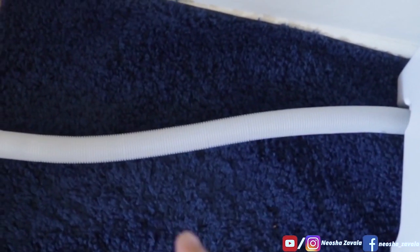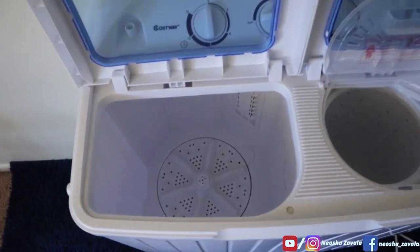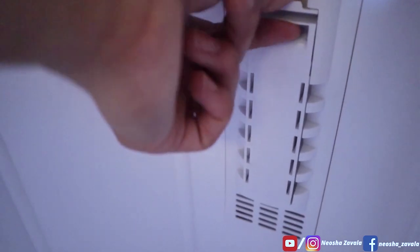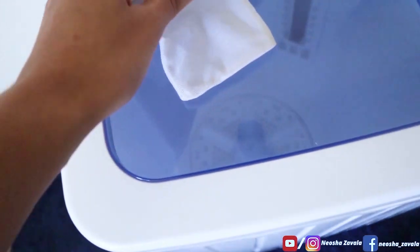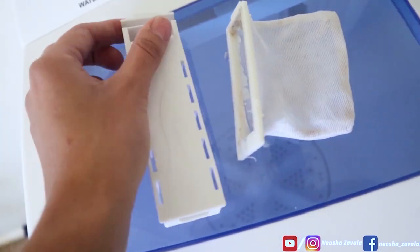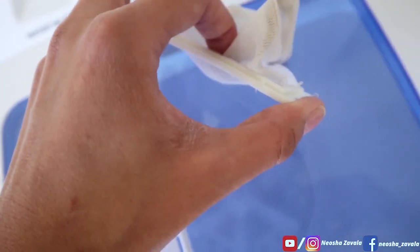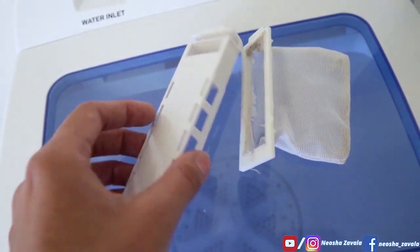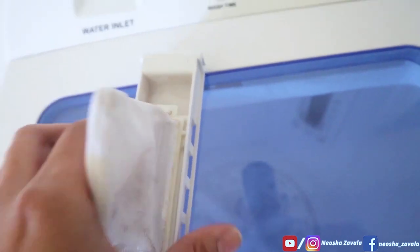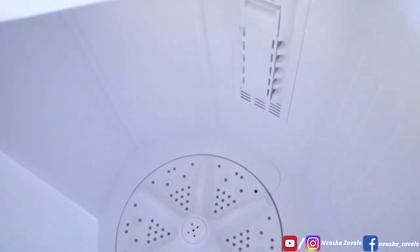Going over the washer and dryer with it open and empty — this is the washer part, and this is the filter that collects lint when your clothes are washing. To take it out, press down so it can clip out. There might be older lint still stuck to it from general use, but it's cleaned out. This is what the filter looks like. You just reverse it in and out to clean it once it collects lint. Then it clips back on.